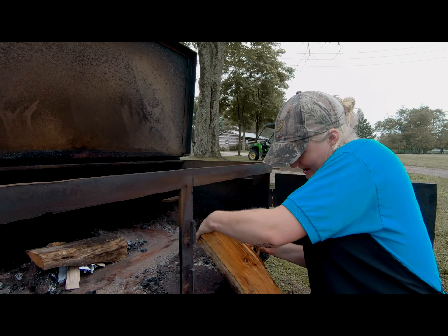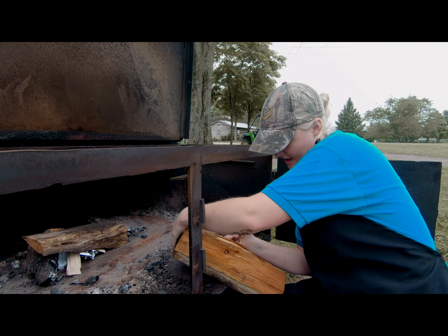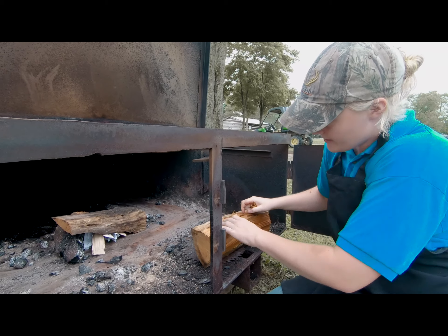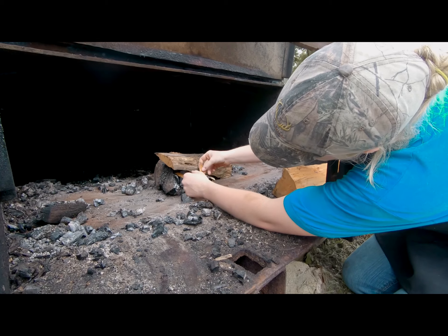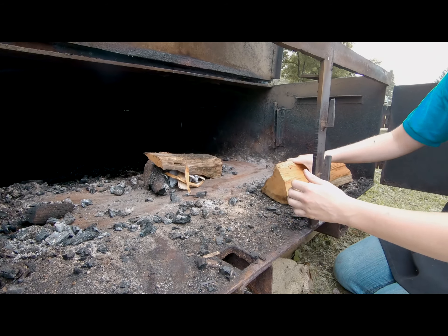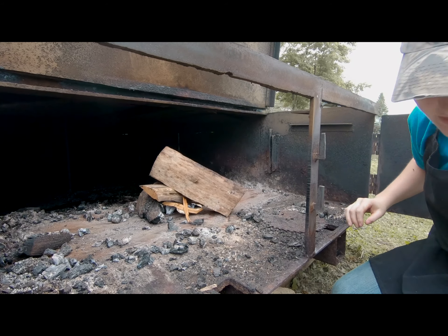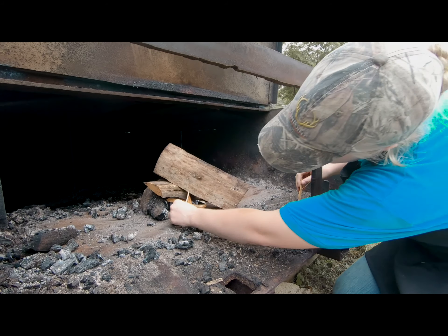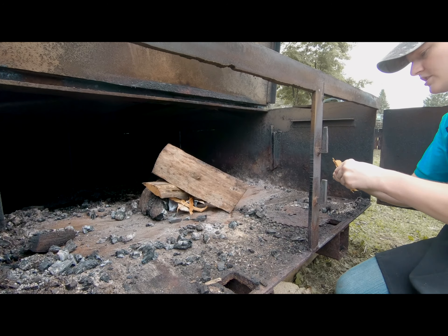This is my 15th summer attending the ranch. I came first as a rancher, and then my first job was up in the horse barn — I worked as a wrangler. I have both a brother and a sister who came as students, and my mom has come and volunteered as a nurse for several summers.